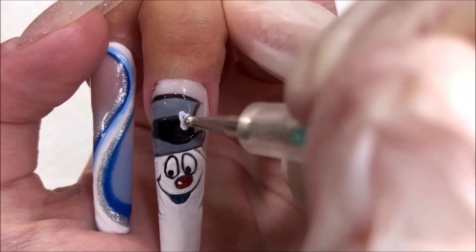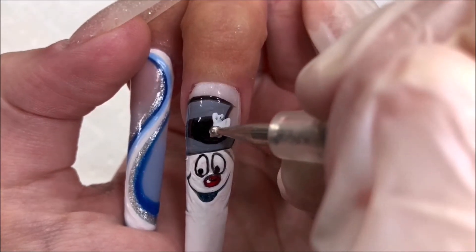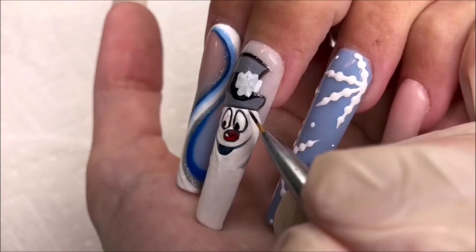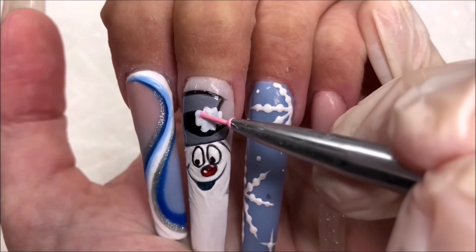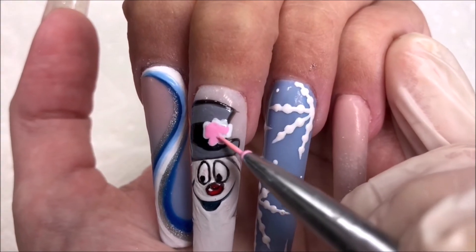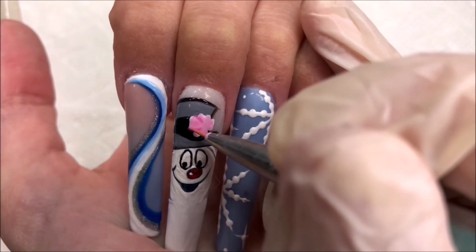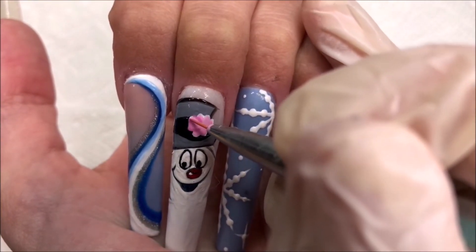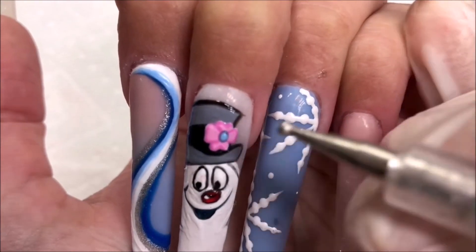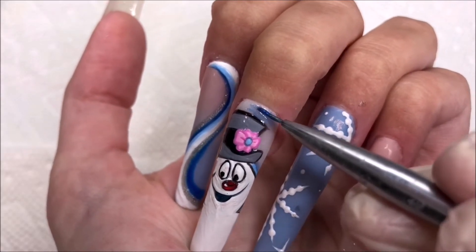For the flower, I used a dotting tool with some white to get a base down so that the color shows up. I'm using a light pink to fill in the flower and with a slightly deeper pink, I'm doing the details now. For the center, I'm dotting a deeper blue color and then a light blue in the very middle. Now I'm filling in the background with blue, and we'll be done with that nail.